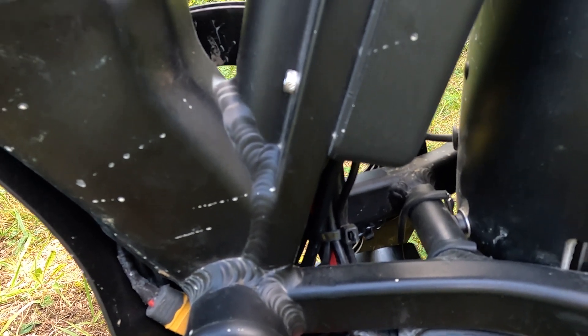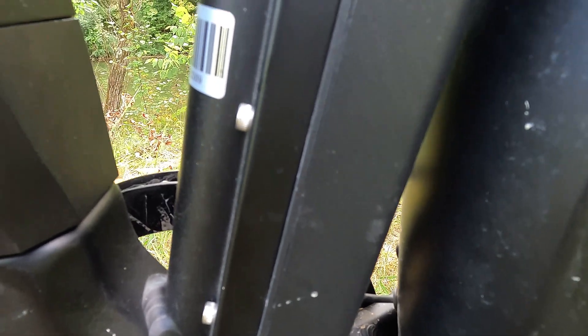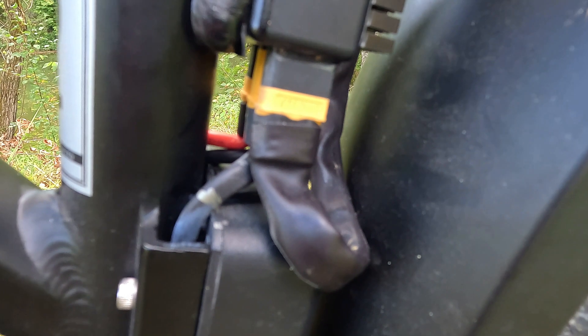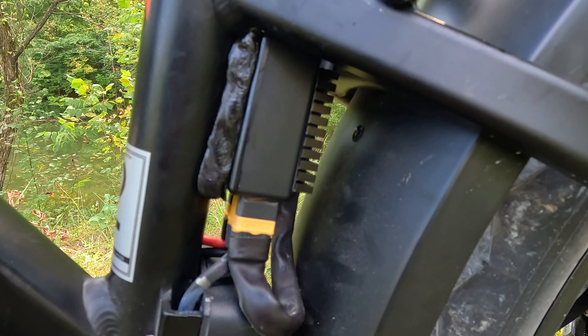I used 12 gauge copper silicone coated wire and ran the wires up behind the controller, which is what you're seeing there. The controller bracket has a little corner cutout just big enough for the wires. That is the controller cable itself — the original — and I didn't even extend it, running right up to the battery combiner mounted on the bike frame.